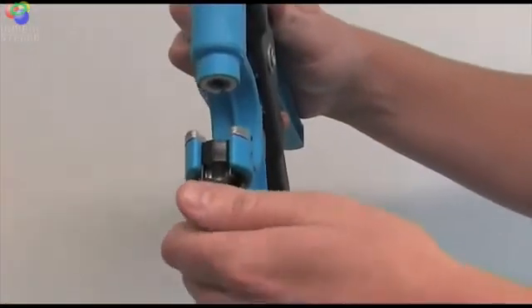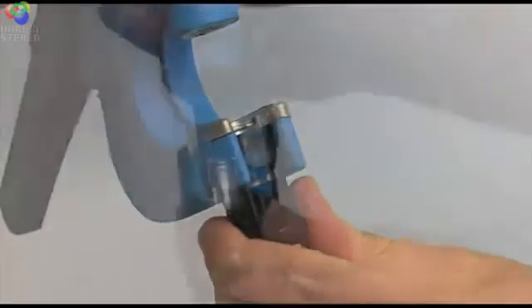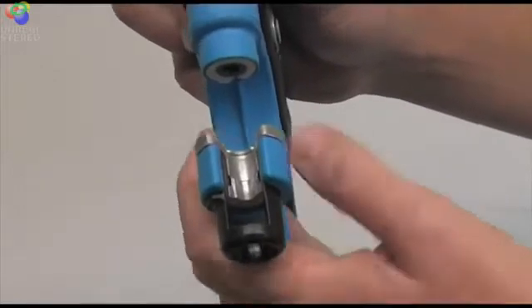To load the gun, first open the tube retainer mechanism by rotating the black base of the gun. Place a punch into the gun so that the clear sample tube sits inside the black tube retainer you just opened.